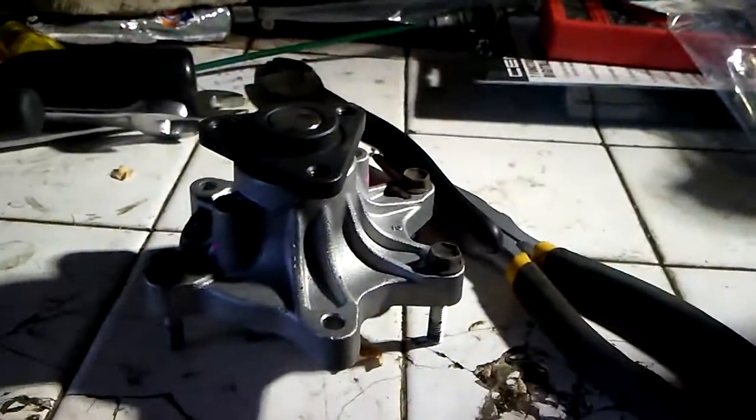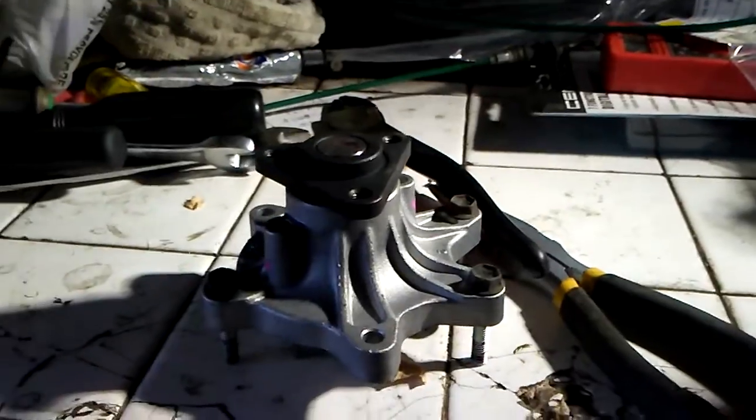This is your 2006 Scion TC water pump. I wanted to show you, since you're not here and you can't see it — this is your old one.